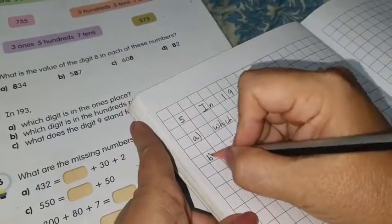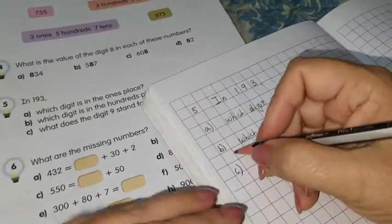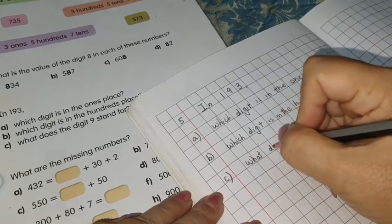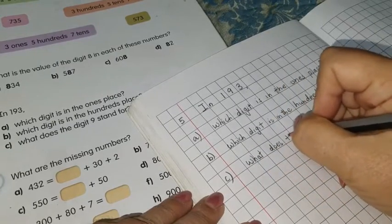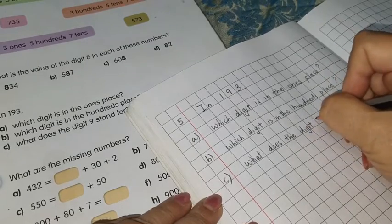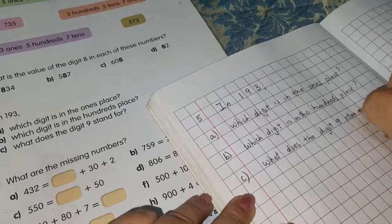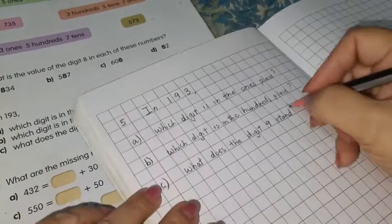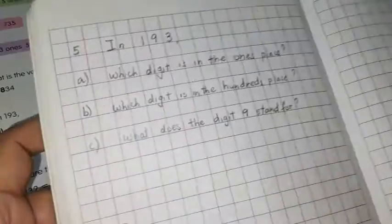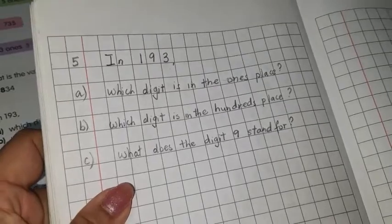I've copied B. Then leave a line and copy C: what does the digit nine stand for? Now you can see I have copied all three questions.